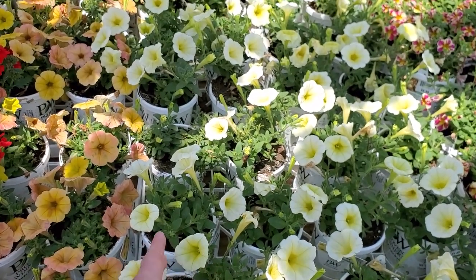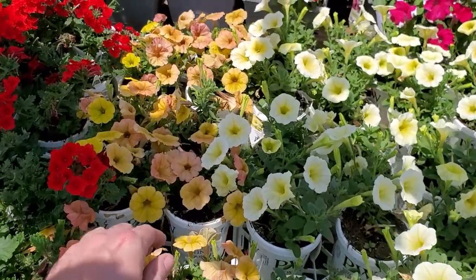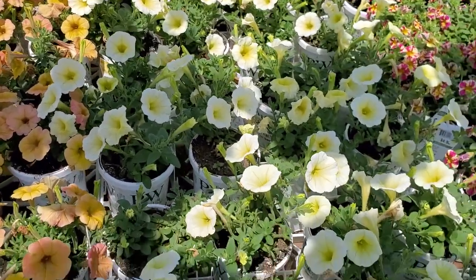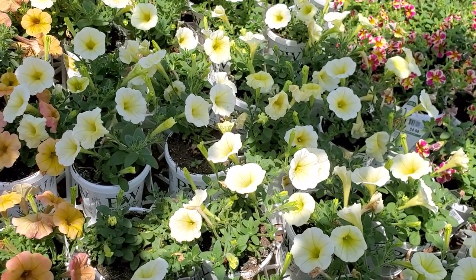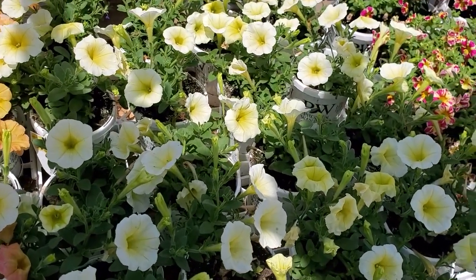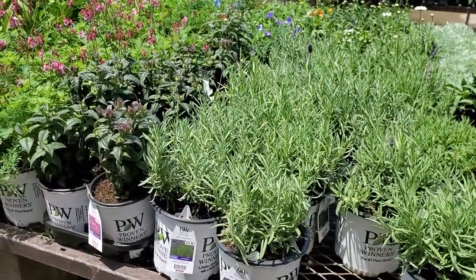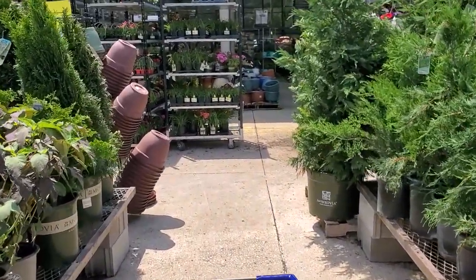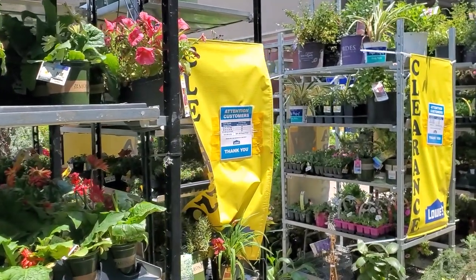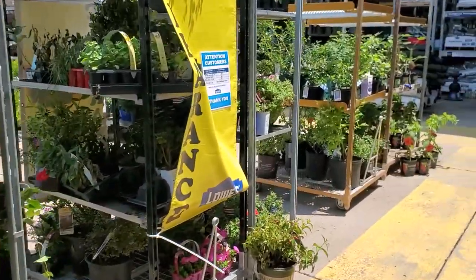I had gotten the limoncellos instead back in April or May because I couldn't find the honeys anywhere, but I just don't really like the limoncellos that much. Lots of fun perennials — I have the sweet romance lavender, yes! Those are going to be beautiful in a few weeks. Lots of stuff on clearance.